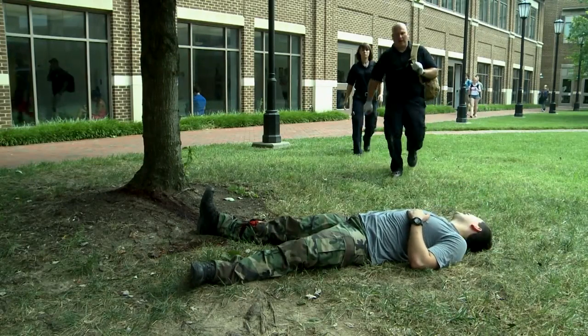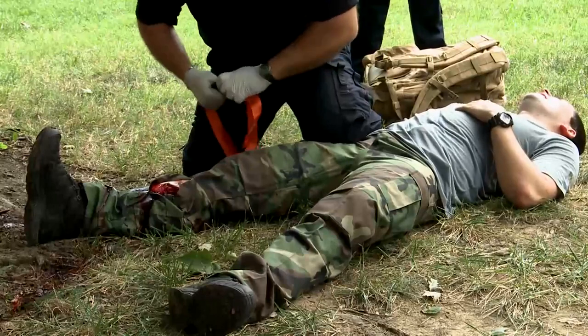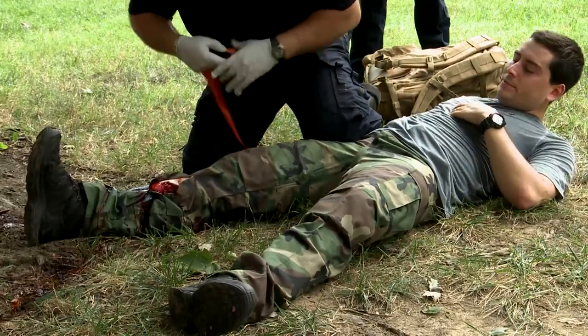Sir, are you okay? What happened? My leg. All right, I'm going to help you. Just hang in there.